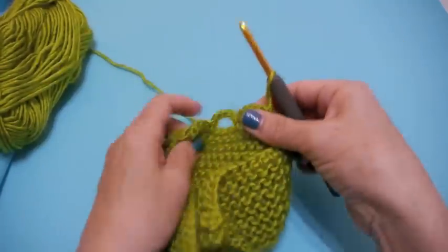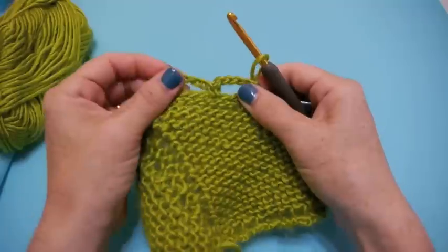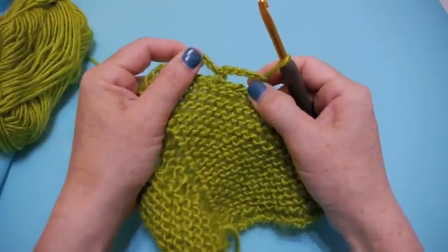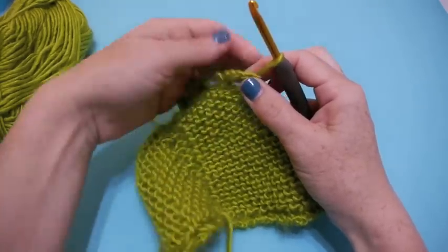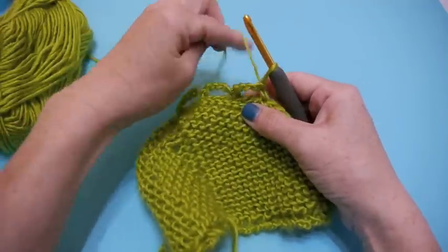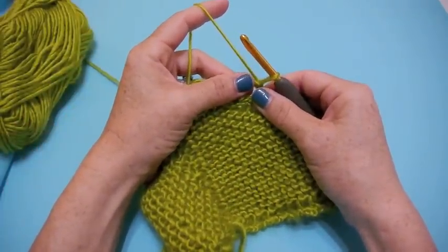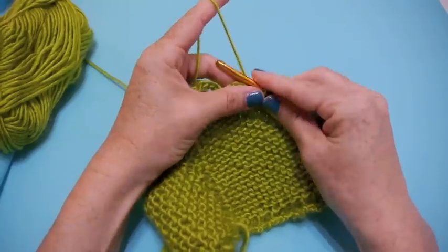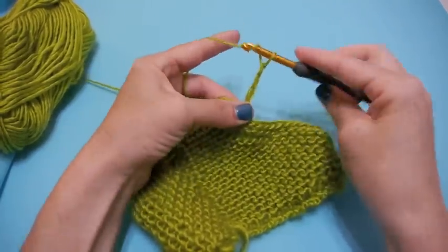In the interest of time, let's pretend I've gotten to the very end of my piece. We flip it over and now we've got all these cool loop-de-loops. For the next row — and for all subsequent rows, whether you decide to do this for 20 rows or just one more — this is what you'll do every time. Chain five: one, two, three, four, five.